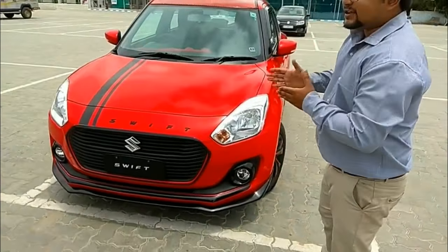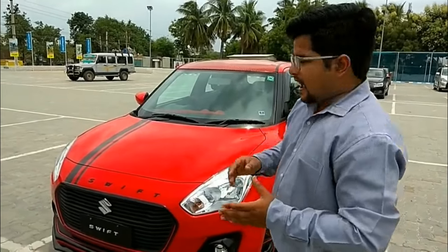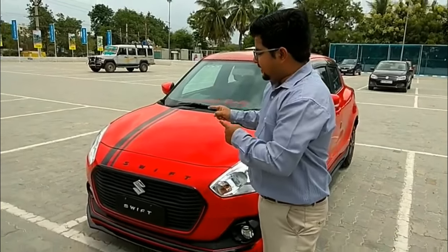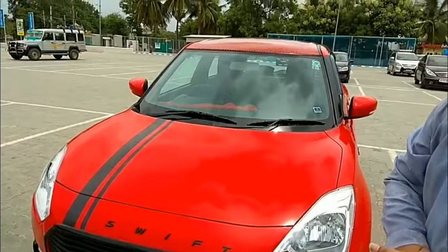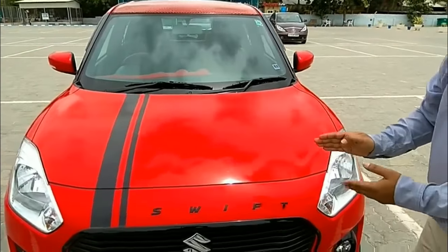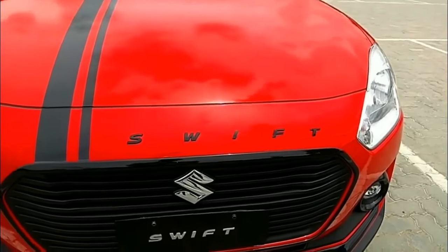Let us talk about this color. This color is called Hot Red, or you can call it Fire Red, and this color is considered a sporty color. A strip has been added to this car which gives a sporty look, and apart from the customized lettering, the strip itself is totally unique.